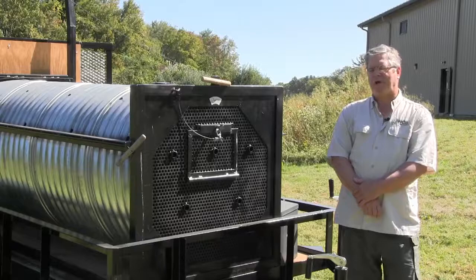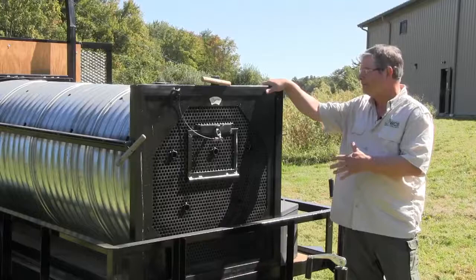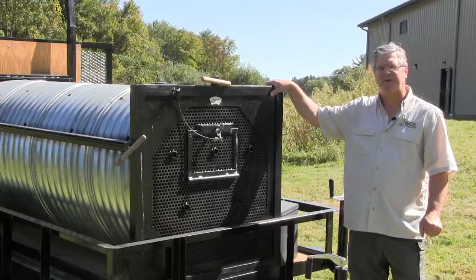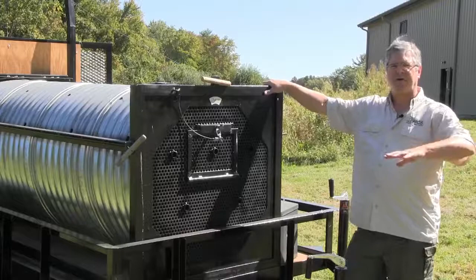Hi, I'm Alan Huot from Wildlife Control Supplies, and I'd like to show you today the WCS Culvert Bear Trap. It's 8 feet long, 36 inches in diameter, and it has a dual locking counterbalance door. Unlike some of the other bear traps you may have seen that use a guillotine door, we've evolved to a counterbalance door that is safer, both for animals and non-target species.